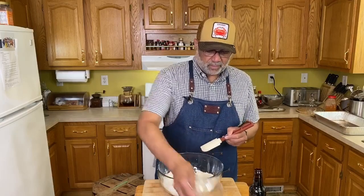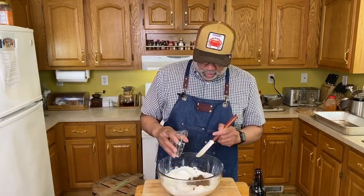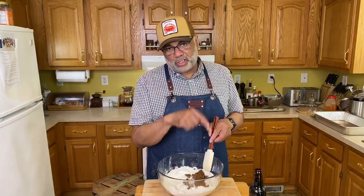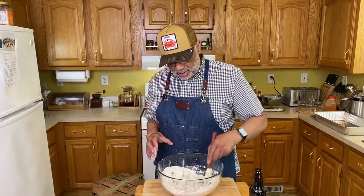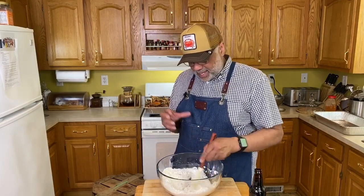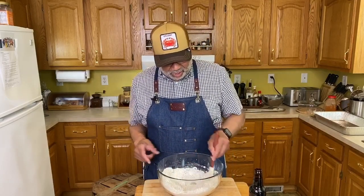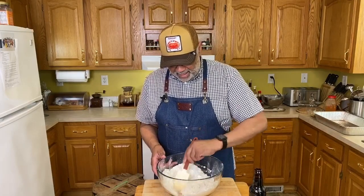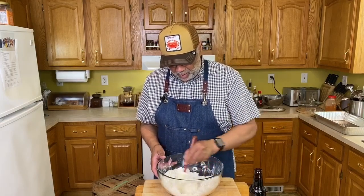Next, a half a cup of dark brown sugar. Traditionally this recipe calls for white sugar, but because I'm using a dark stout I wanted to use brown sugar to pull in some of those caramel notes. I really want that flavor profile to be nice and rich in the bread so it'll complement the brown butter, the brown sugar, and the dark beer. I'm just combining those three dry things together, making sure the sugar is incorporated into the flour with the salt.